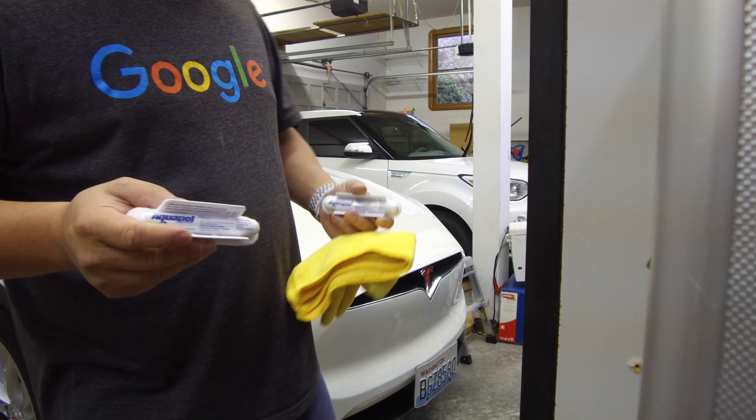With Rain-X, when I first apply it the first few days it would repel at about 30 miles per hour and above. Below that it doesn't repel much. After about a week, it repels at about 40 miles per hour. My wife drives the Model X most of the time and uses the wipers a lot, so I don't think it'll last quite as long in that car — Rain-X usually lasts about a week for her. I don't use the wipers at all, so Rain-X usually lasts three to four weeks for me. I'm expecting Aquapel to last a good three months or so.